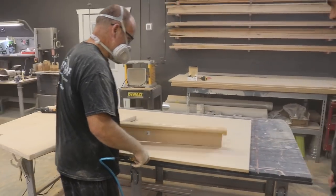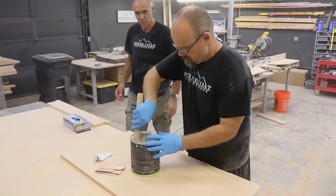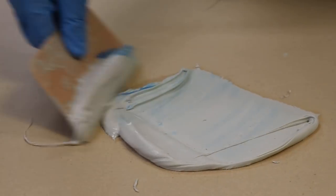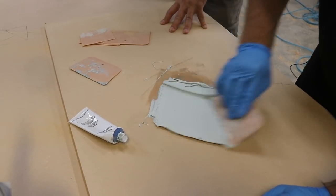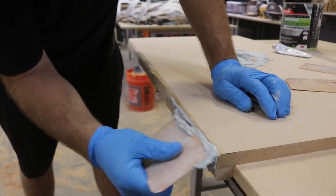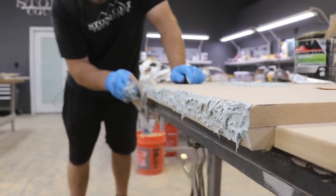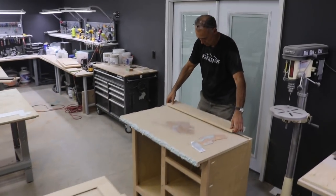I'm going to mix up some bondo — it's just auto bondo, all purpose. You only want to get out what you can safely work with in that drying period, and you're fine just putting it right on the material. The thing I like about the blue hardener is you can tell when it's properly mixed. This will probably have three minutes of working time so you've got to move fast. All I'm doing at first is just getting material on there and pushing it to that MDF — it looks like a funky edge until you sand it back flush, but it gives you those high points. That's really what I'm looking for.